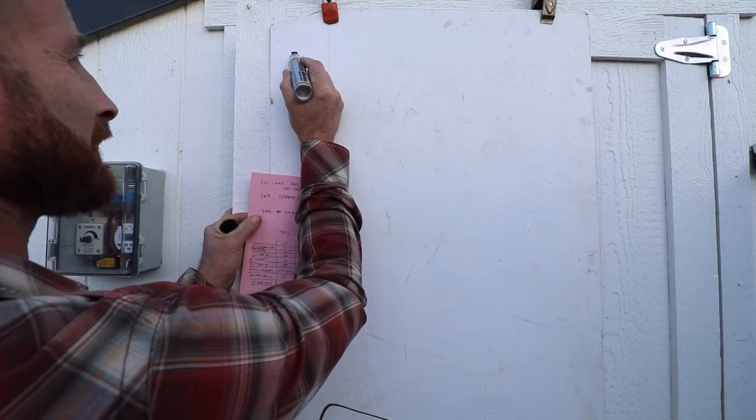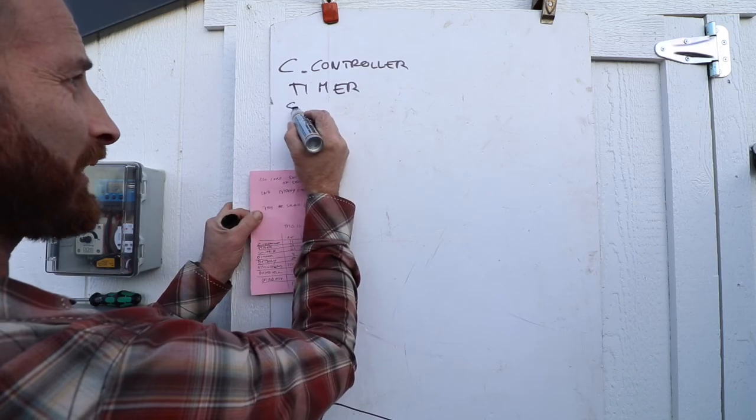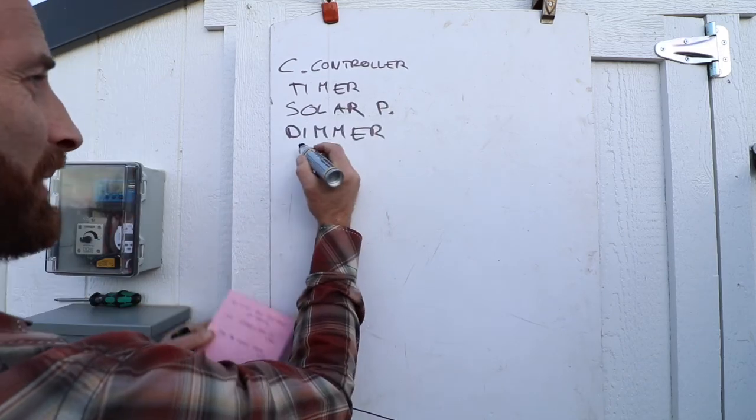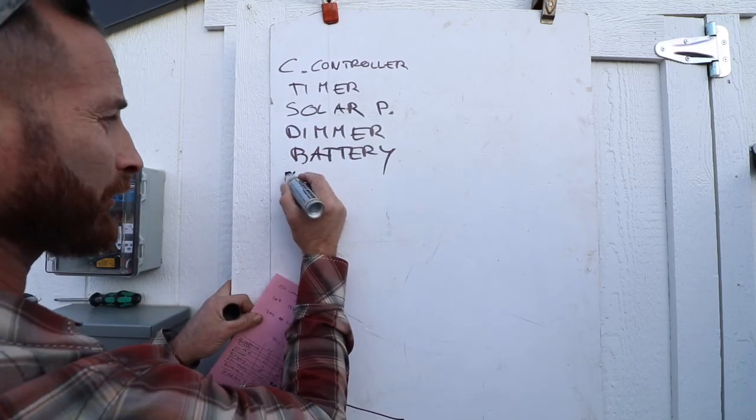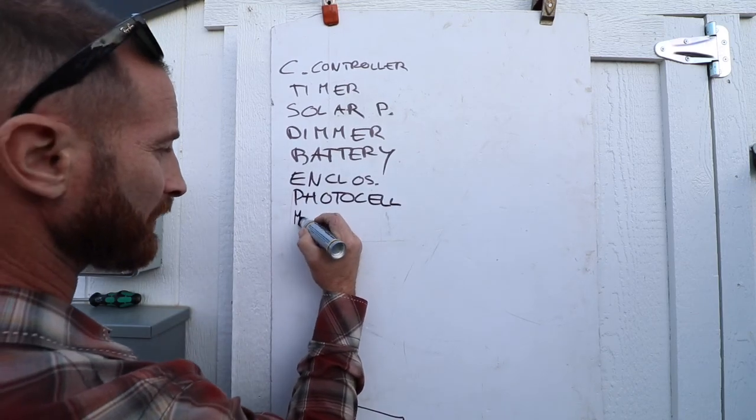The components you'll need are: the charge controller, the timer, the solar panel, the dimmer, the battery, the enclosures, the photocell, and miscellaneous wires.